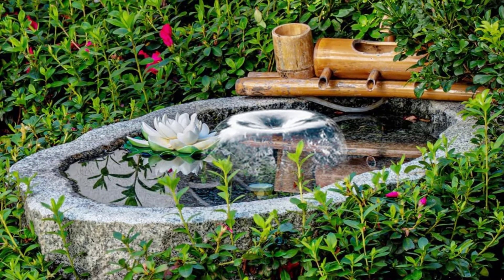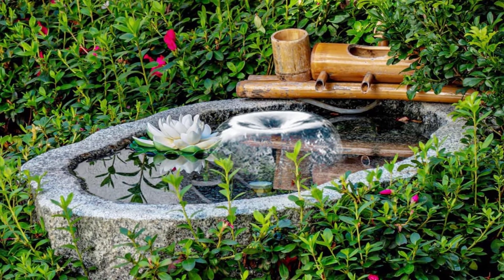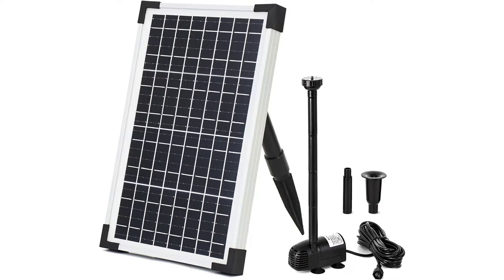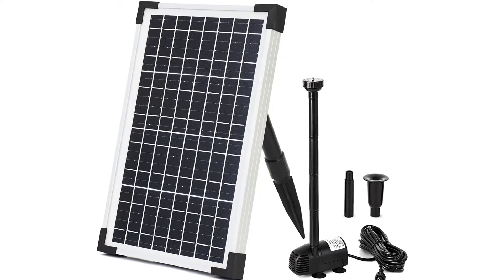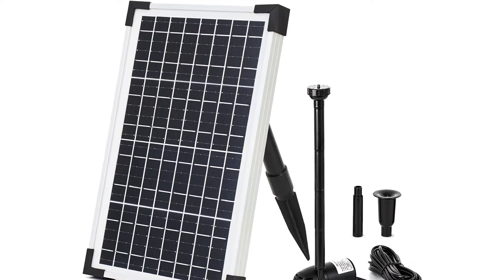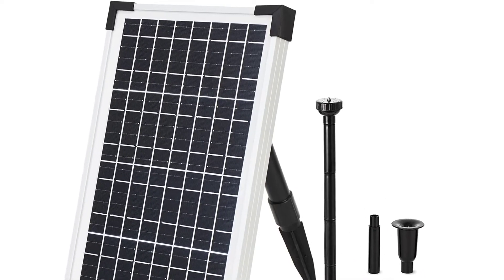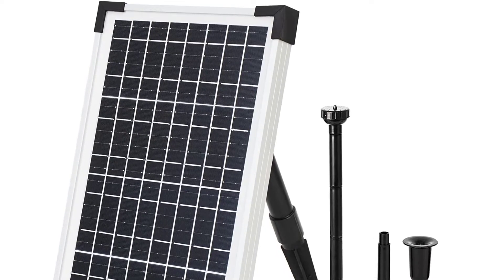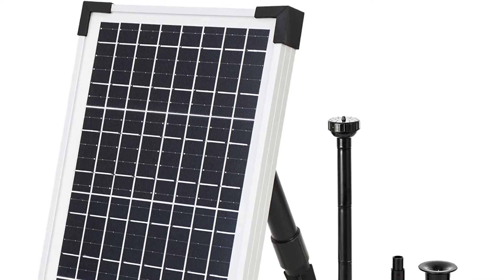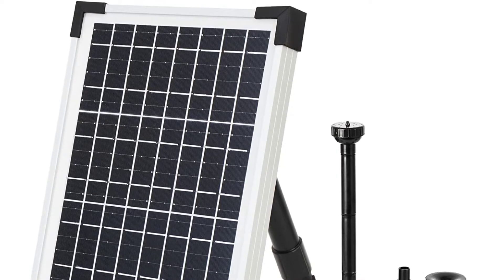Thanks to the various height adjustments offered by this pump, you can use it in either a pool, pond, or even in a birdbath very conveniently. The installation is quite simple — all you have to do is connect the wires properly. However, one downside is that it does not come with any built-in batteries, so the lack of power backup makes it functional only in the daytime. Apart from that, the build quality is brilliant, and it even comes with a 1-year warranty.